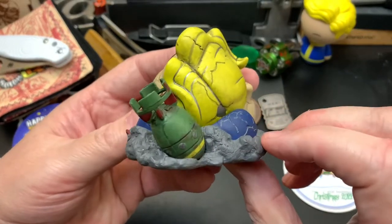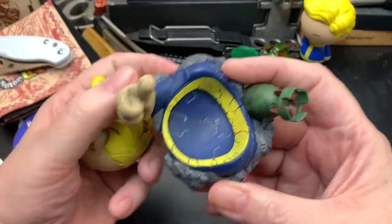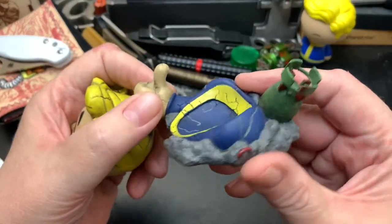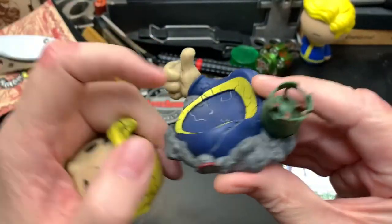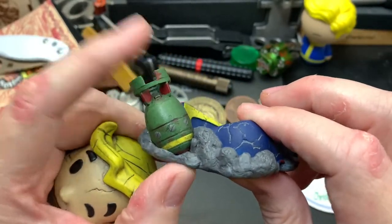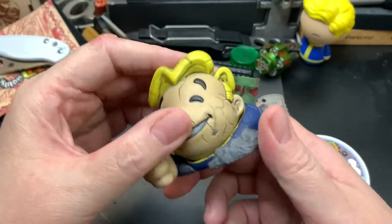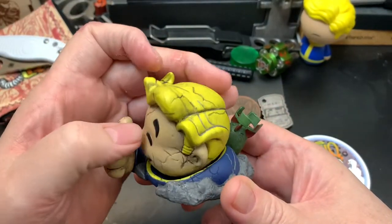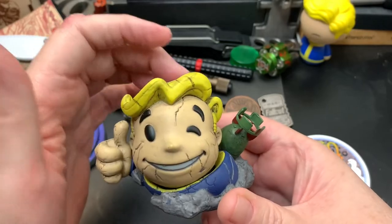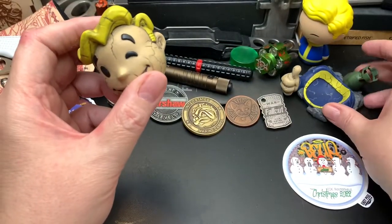I got myself a new Fallout guy — it's kind of a Fallout statue buried in rubble and I love it because it has a little bomb sitting there. The head is separate so you can turn it all kinds of ways. Yeah, I dig Fallout stuff.